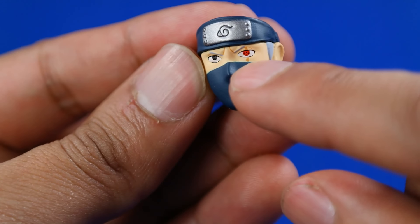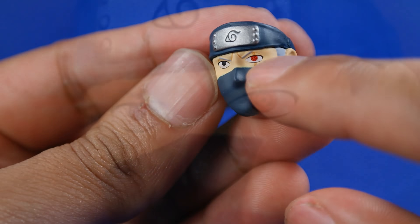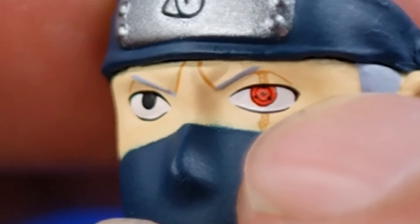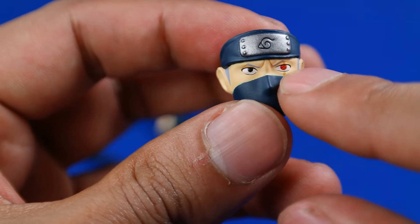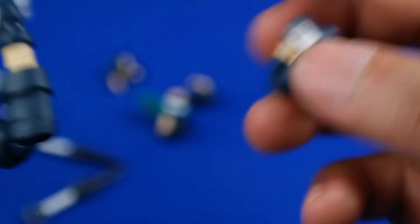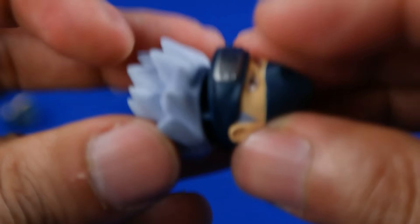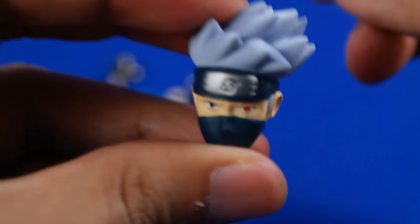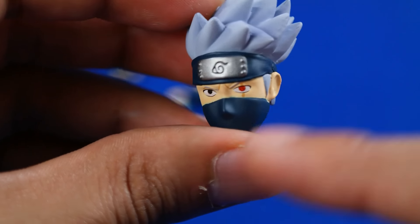Inclusive tiene su cicatriz, se puede ver. El Sharingan está muy bien pintado. Se puede ver que quizás es el mangekyo; no estoy tan seguro, pero me parece que sí. Como pueden ver, no tiene el cabello; se tiene que remover de la cabeza de stock. No hay ningún problema en quitar y poner. Me agrada mucho este rostro; este es mi favorito.